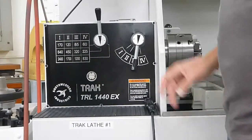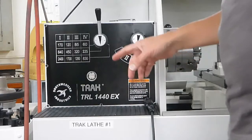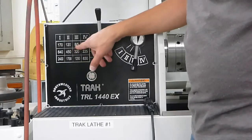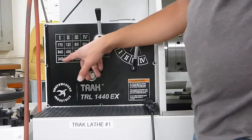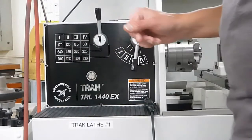In this video we're going to cover the basics for the track 1440 EX lathe. We'll start by the speed selector chart. We have a range of speeds going from 60 RPM to 2400 RPM. I would recommend not really going over 1700 RPM — it's a little bit hard on the machine going that fast.